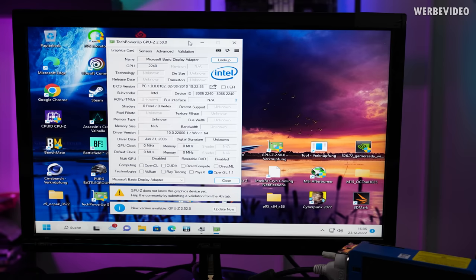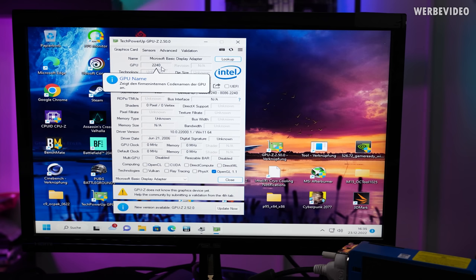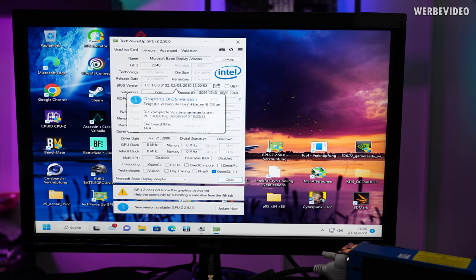GPU-Z detects it as an Intel card. There's no second card attached — we're booting directly from the Larrabee card. The GPU name is detected as '2240,' which gives some information that maybe Intel knows the meaning of. The BIOS version appears to be from August or February 2010 — depending on the date format used. The driver date is from June 2006, which is quite a bit older than expected — though that fits the development phase.